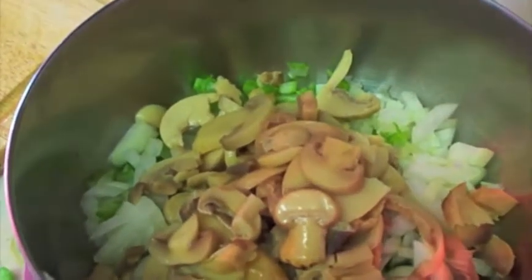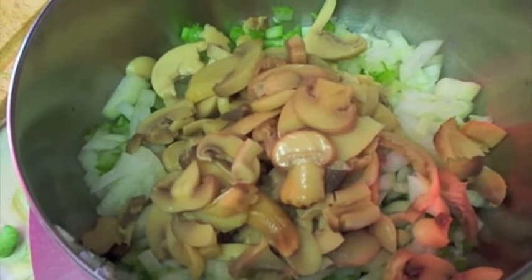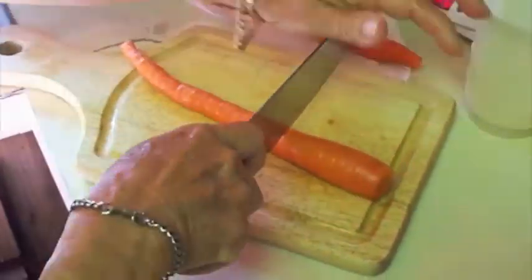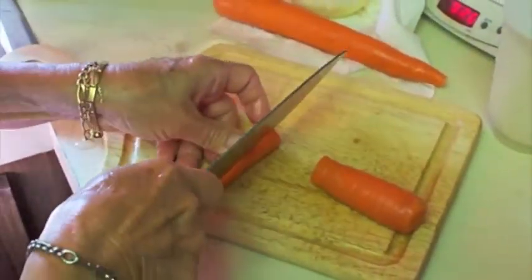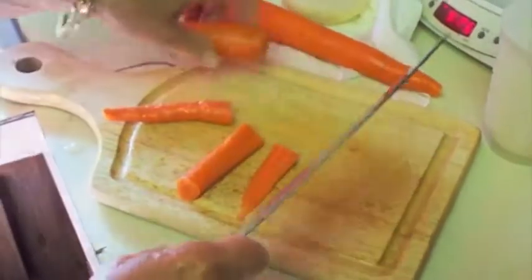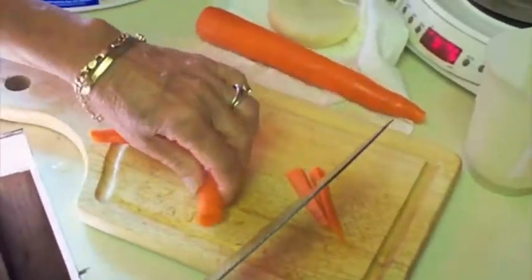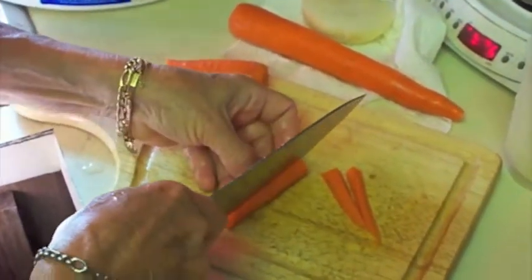So we've got celery, mushroom, onion, giblets, cornbread. And now we're into the carrots. So we are going to have carrots, mushrooms, celery, onion, cornbread, giblets.